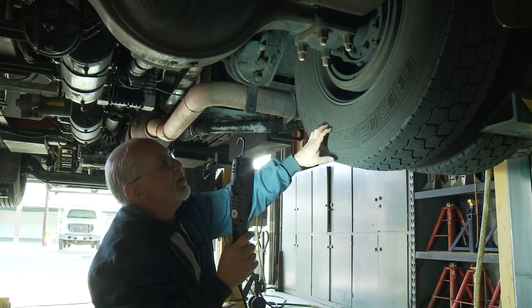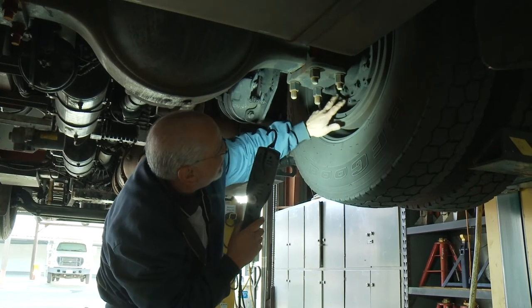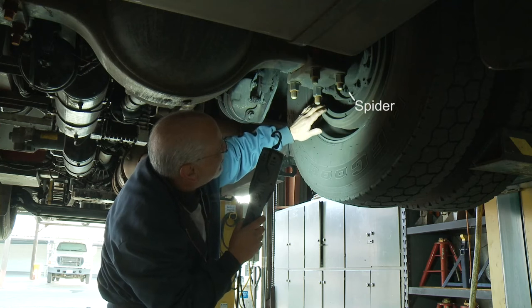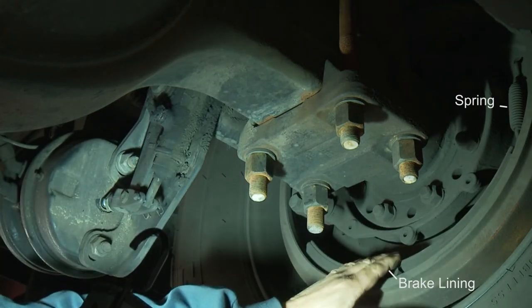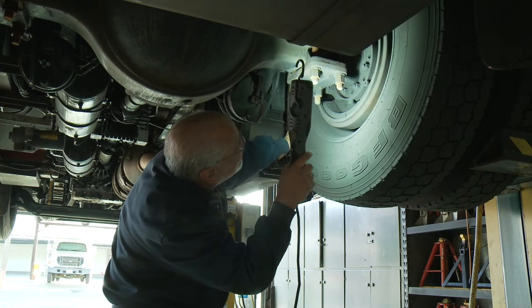Now we're going to do an inspection of the drum brakes. Make sure all your fasteners are tight holding your spider on, then look at your brake shoes. Make sure your springs are in place. Make sure there's no grease or oil on the brake lining. Look at your drum — no cracks, no breaks, nothing missing.